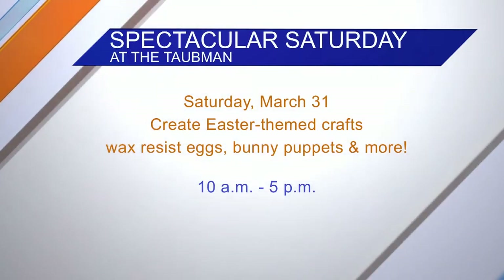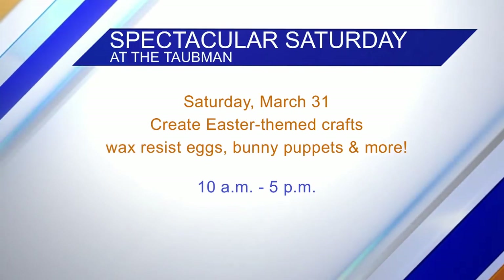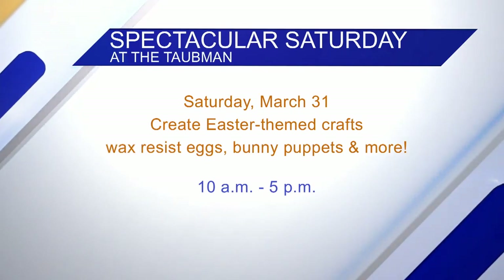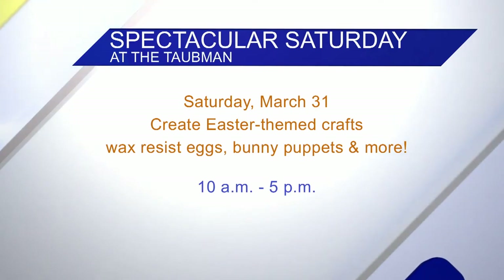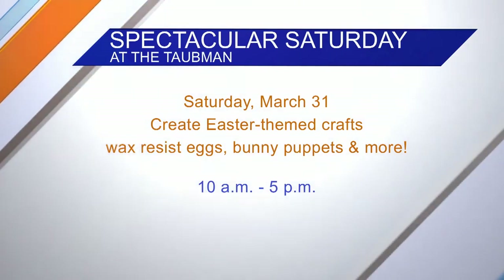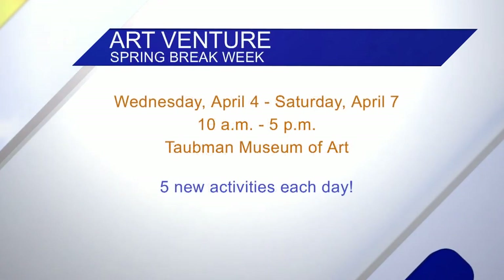We want to mention that you have a couple of events coming up. So on Saturday you're holding a Spectacular Saturday — tell us about that. So every Saturday is a Spectacular Saturday. That's typically when we get our most visitors and sometimes we'll have a community partner. This week we're all about Easter, so this and lots more. And then you have an Art Venture spring break week April 4th through 7th.